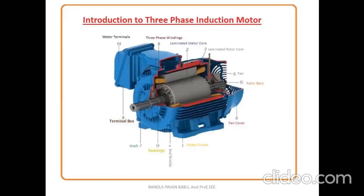Here we can see the physical representation of the induction motor. We can go through all the markings. The first one is the motor frame, which covers the entire parts of the motor. The second is the laminated stator core, and the third is the laminated rotor core.